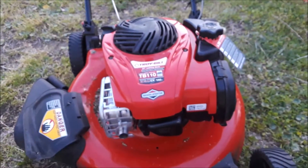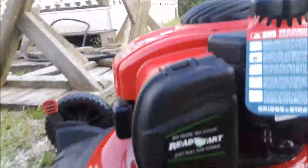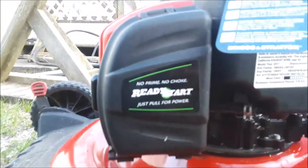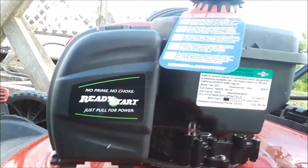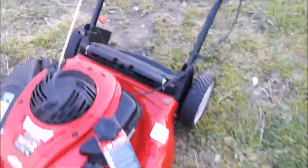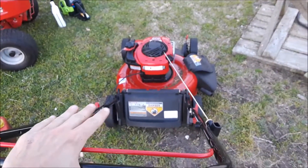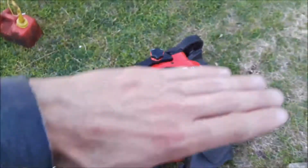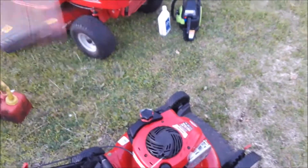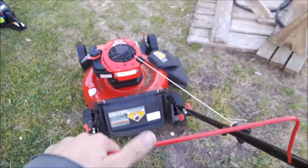I'm having problems with the riding lawnmower so I can't use it, so I have to use this push lawnmower. But she's a really nice one — no prime, no choke. She starts right up. No self-propelled, no plastic gears. I keep it on the lowest setting because I like to mow low so I don't have to keep going back over it every couple days.